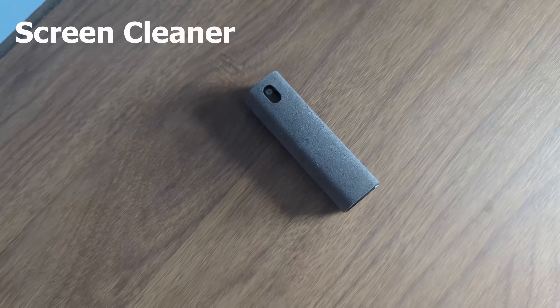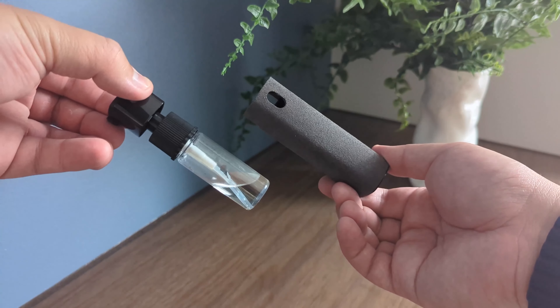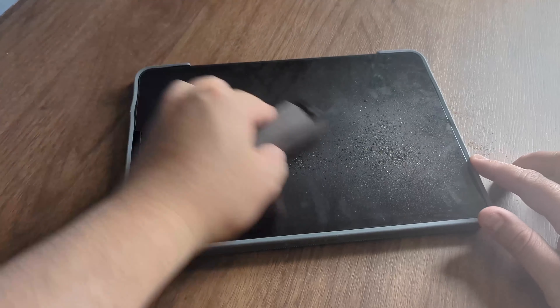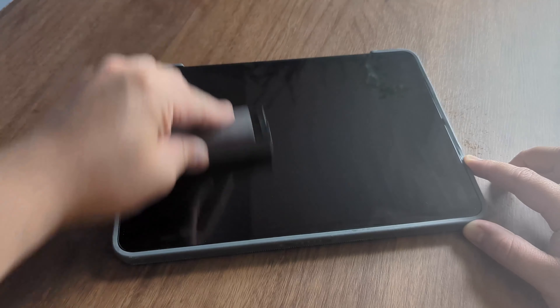Have you ever looked at your iPad and said, wow, that's kind of revolting? Well then, you probably need the screen cleaner spray and wipe. The container works as the cloth, which perfectly fits a spray bottle inside. All you have to do is remove it and fill it with the cleaning solution of your choice and you're good to go. Simply spray and wipe — it makes managing a clean screen so much easier.